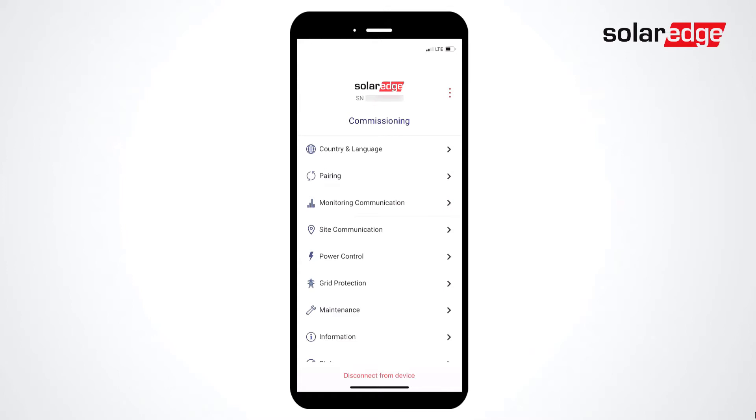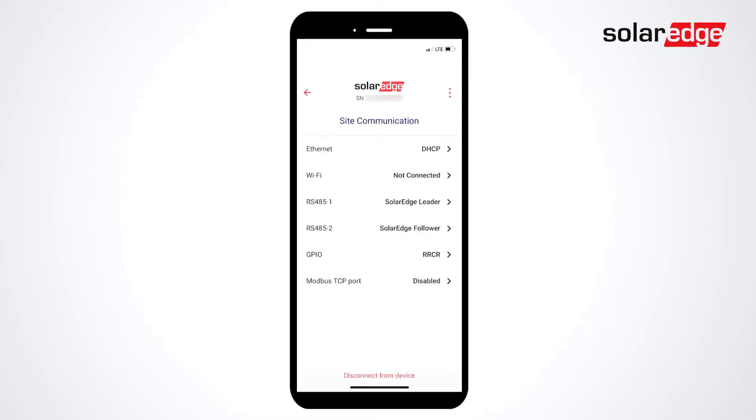Start by connecting to the inverter via SolarEdge SetApp. From the main menu, select Site Communication, select RS485 1, select Protocol, and then select Modbus Multi-Device.